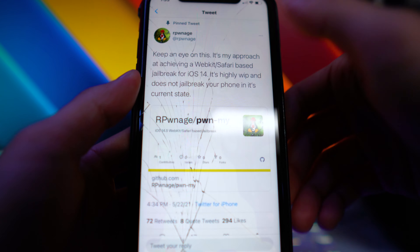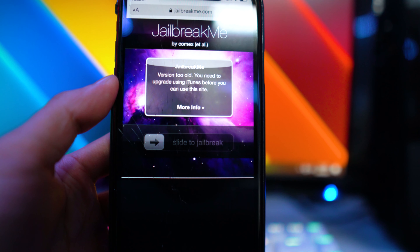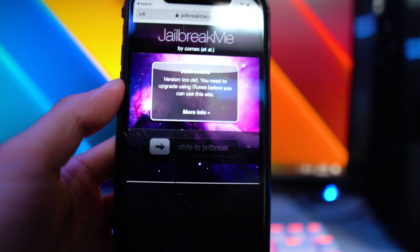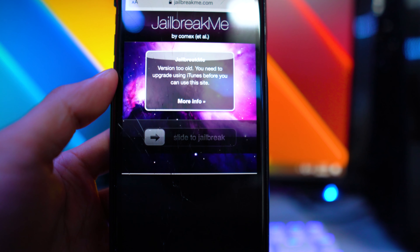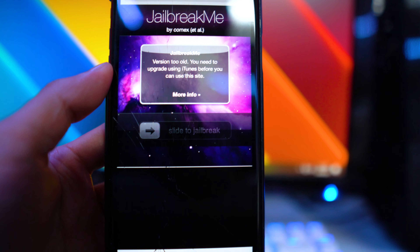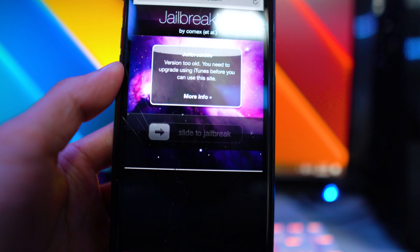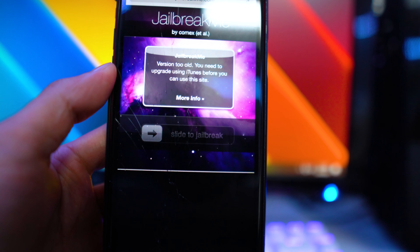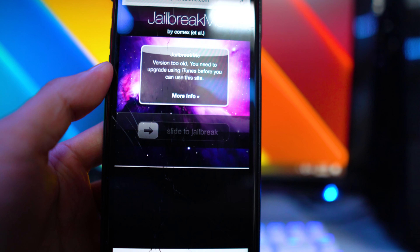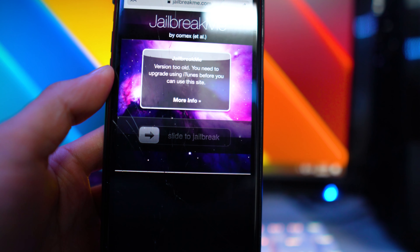Here's a quick screenshot — you would go to this website, click 'Slide to Jailbreak,' and it would jailbreak your device immediately. You wouldn't need a computer to install something like Unc0ver, or a third-party store to sign it. You just go to Safari, go to the website, and slide to jailbreak. It was one of the fastest jailbreaks ever, back on iOS 4.